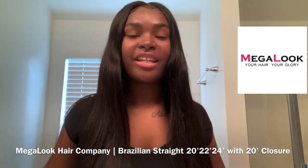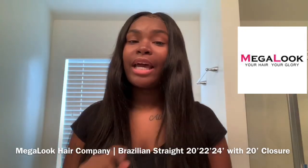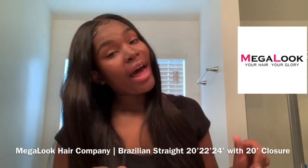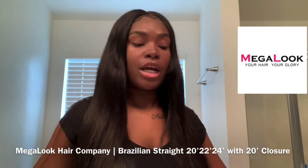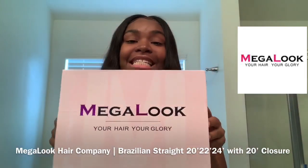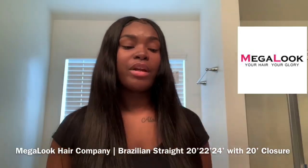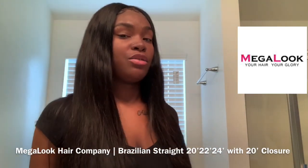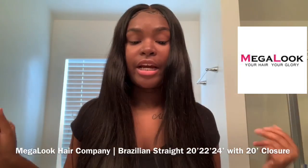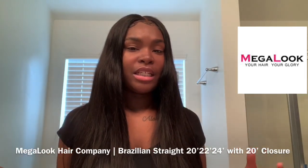What's up Jazz Nation, your girl is back with another video on some new bundles that I have in my head. I'm gonna be letting you guys know what I have in my hair and telling you about this hair. This is some new hair I just tried — it's called Mega Look. I love the box, it's really cute, and I want to give a big shoutout to Mega Look for giving me the opportunity to review their lovely hair.